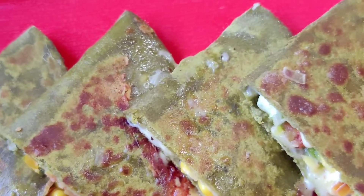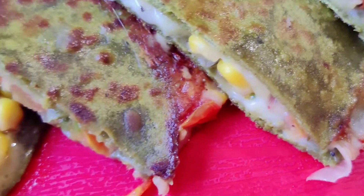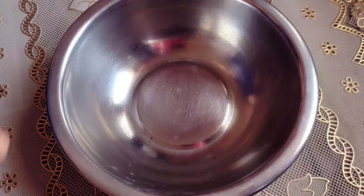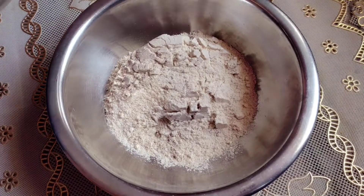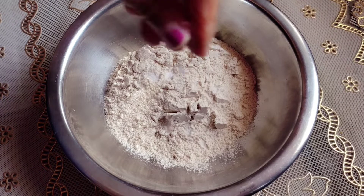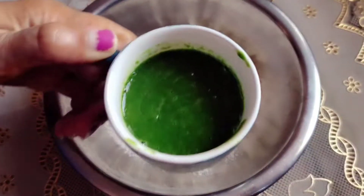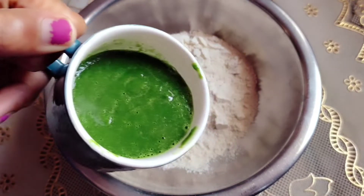It is very easy. Today we are going to make palak quesadilla, which is normally made from maida, but today we are going to make it healthy with whole wheat and add spinach puree. I have added some salt to taste and this is my puree.